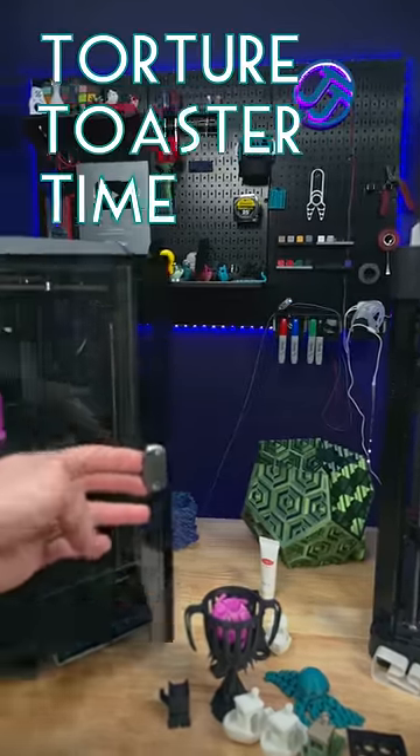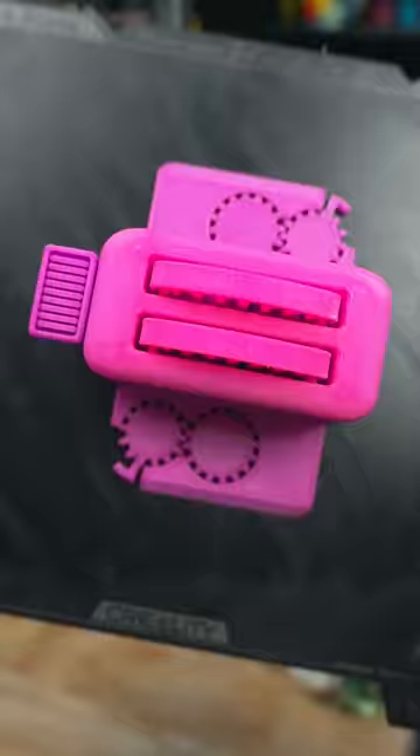Today is torture toaster time for the Creality K1. This is a really cool transition filament I picked up from American Filament, and I love the colors here — bright pink with a little bit of blue.